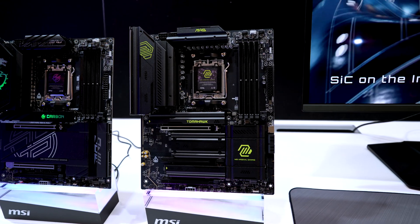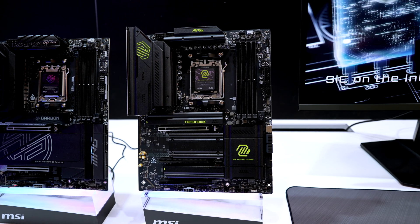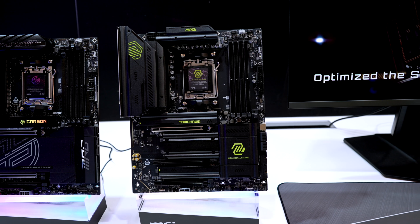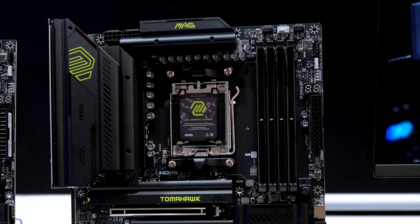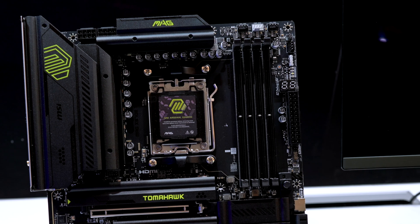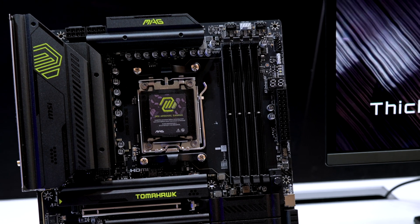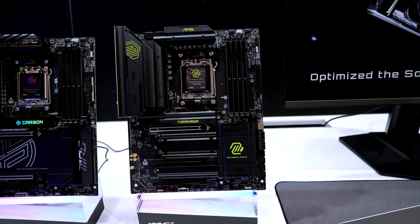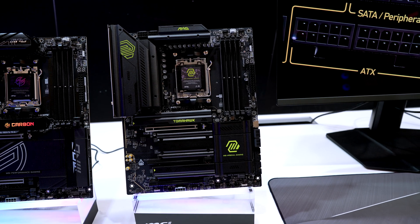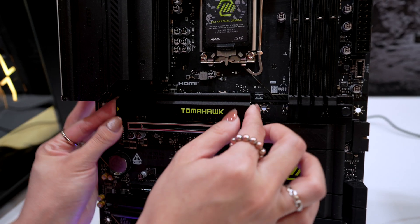Here is the other version of the Tomahawk, the X870E Tomahawk Wi-Fi. No, you didn't accidentally rewind the video — this board looks almost identical except for the branding and the addition of the LED readout on the motherboard for error codes or temperature. Feature-wise, you also get a higher chipset level with higher DDR5 RAM speed, USB 4 connections, and more PCIe lanes.